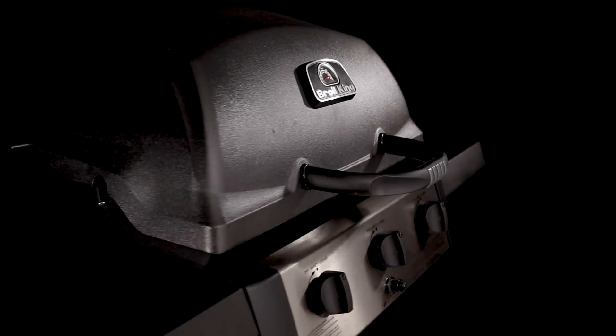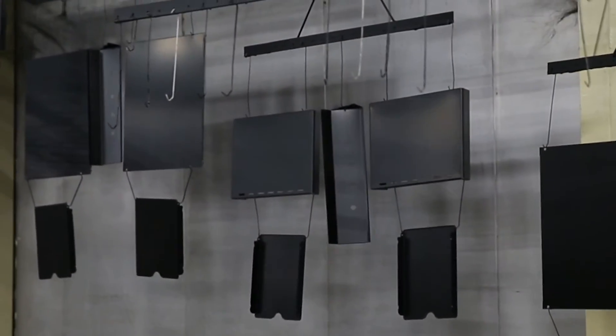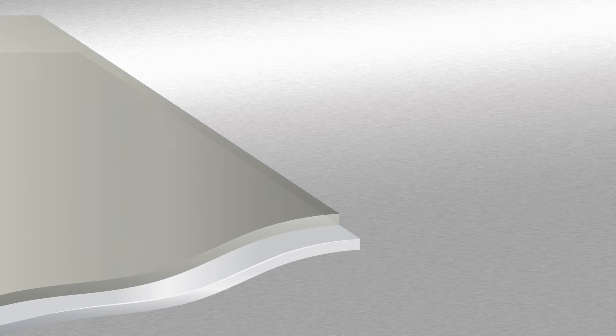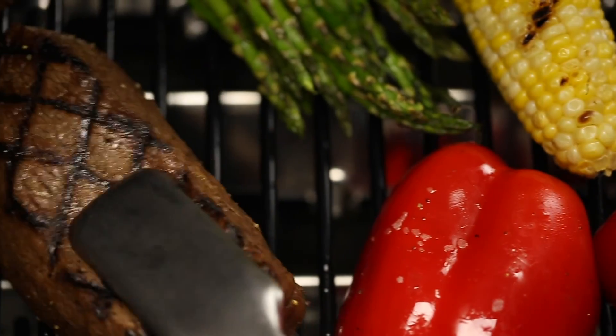Broil King uses high quality stainless steel for many components. All other steel is zinc coated and further protected by an epoxy paint that is baked on through a powder coat process. This premium triple coat process provides superior rust protection and is backed by a great warranty, ensuring your grill will perform for many years to come.